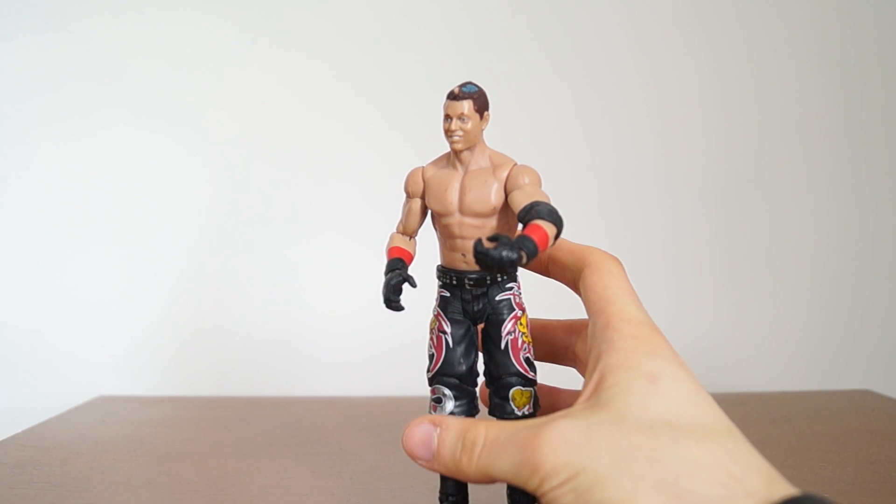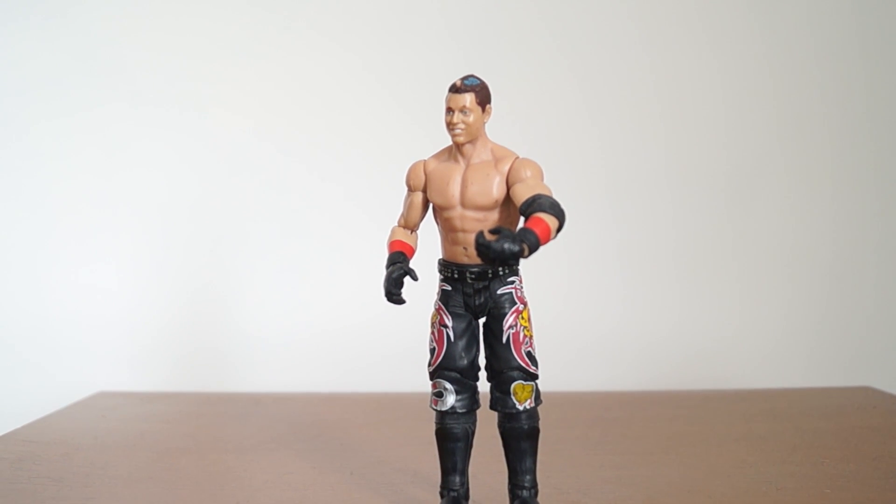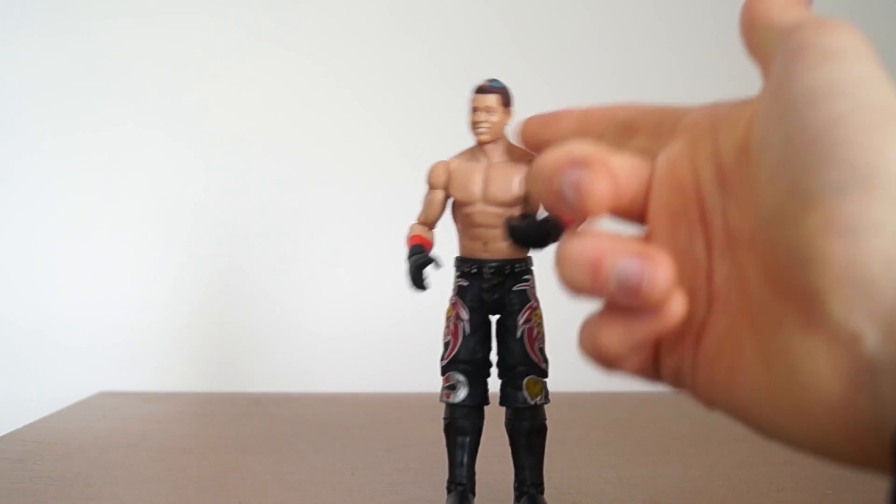I'd like to thank you for watching this review. If you enjoyed it, check out this video — I'm not sure what I'm going to link to right now but when I do, you can check it out there. Strike a pose.